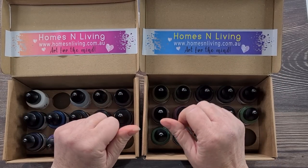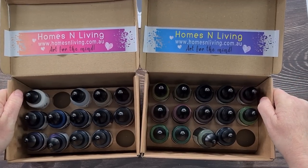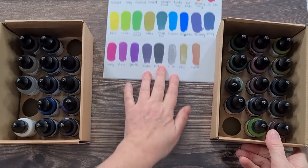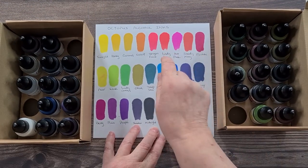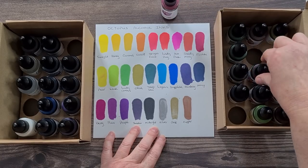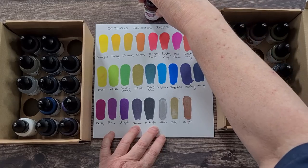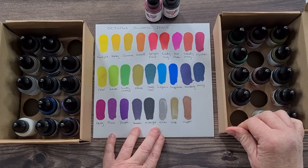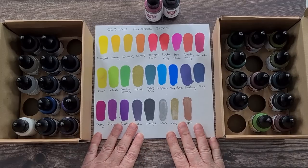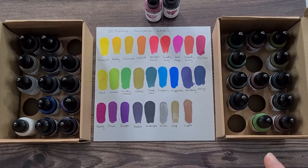I'll put a link to their website down in my description. I'm going to mix up my resin — I think I'll do fuchsia and hot pink with some white, just a pretty girly pour today. I'm going to do a bowl using my big flower mold, so I'll mix up some resin and I'll be right back.